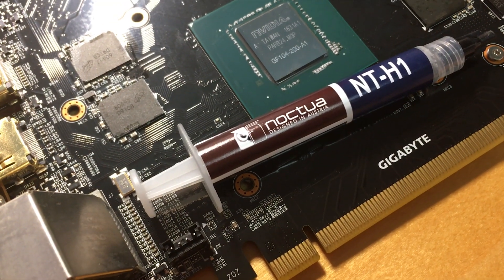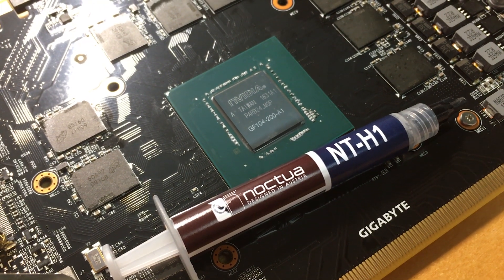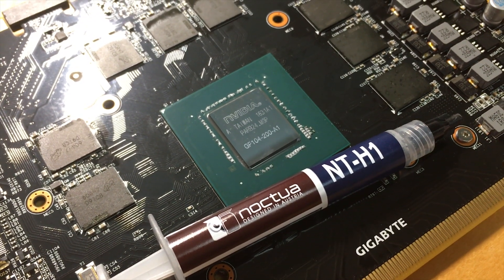I used Noctua NTH-1 thermal paste. This time, I will spread the paste on the entire die to make sure it is fully covered.